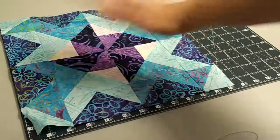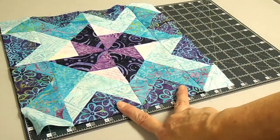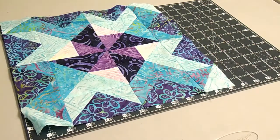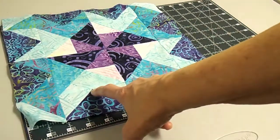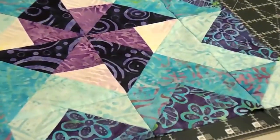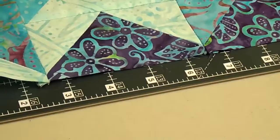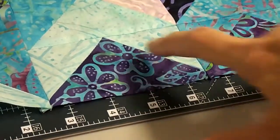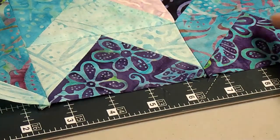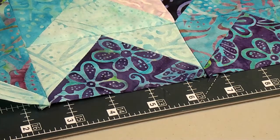On the outside are geese, which we have done before. If you have any questions about using the Studio 180 ruler to get those perfect little geese, look at that point — that is a perfect point right there. The reason my points are perfect is not because I'm a store owner and not because I'm magic — it's because I use the Studio 180 rulers.